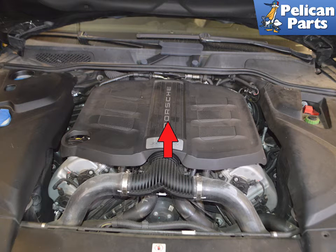If your Cayenne engine starts running rough and you get a code for a failing manifold pressure sensor, this video will show you how to change it.